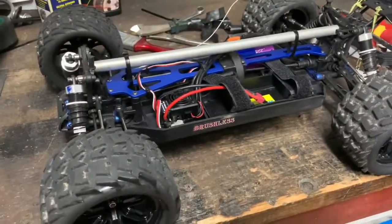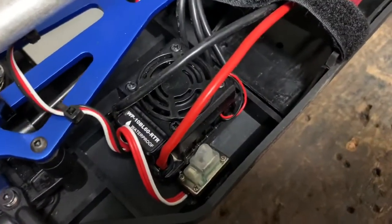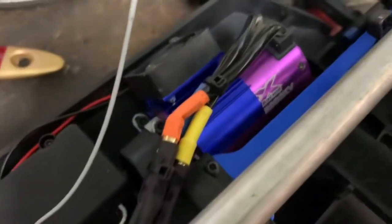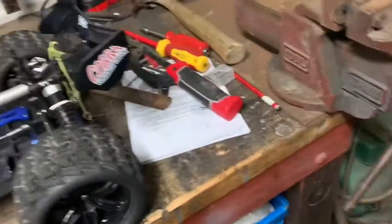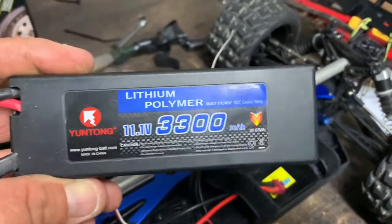Apart from the car, it drives well. Everything is still stock on it — it's only got a 2000 KV motor and a stock 60 amp ESC. I have ordered a 19 tooth pinion that's coming, which has been recommended, and I'm going to give that a shot and see what happens. I'm still just running the standard 3300 milliamp 11.1 volt LiPo battery at 25C.